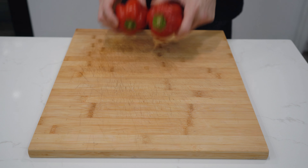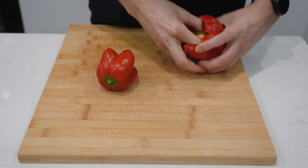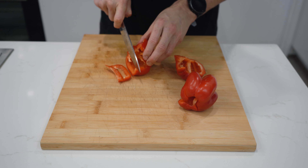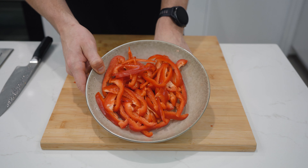Let's start by preparing the vegetables. You'll need two medium-sized red capsicums, which you'll cut into strips by firstly pulling out the center, cutting in half and then slicing into approximately 5mm or 1/4 inch strips. Place in a bowl and set aside.